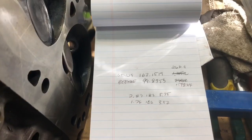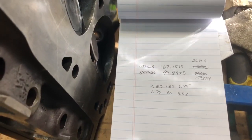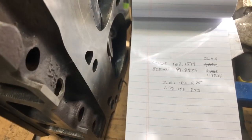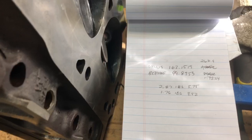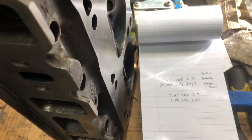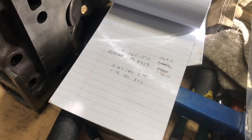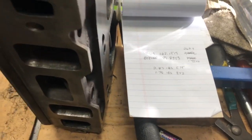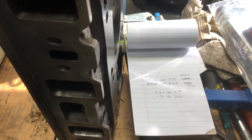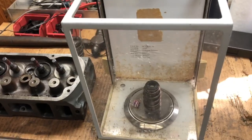Now granted, this isn't an apples-to-apples test because we didn't run these heads with the regular springs first. But in my head I've done something to help the car - to help it rev, to help it rev a little quicker, to help us get into the meat of the power band a little faster, and hopefully that'll help us with ET. The Alex spring kit was about $208 shipped - springs are like $195, and with shipping it's a little bit over $200. That's springs, locks, and retainer.